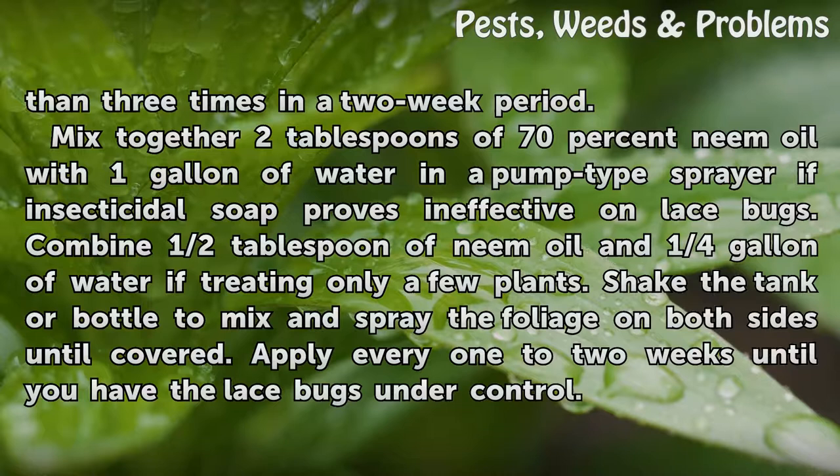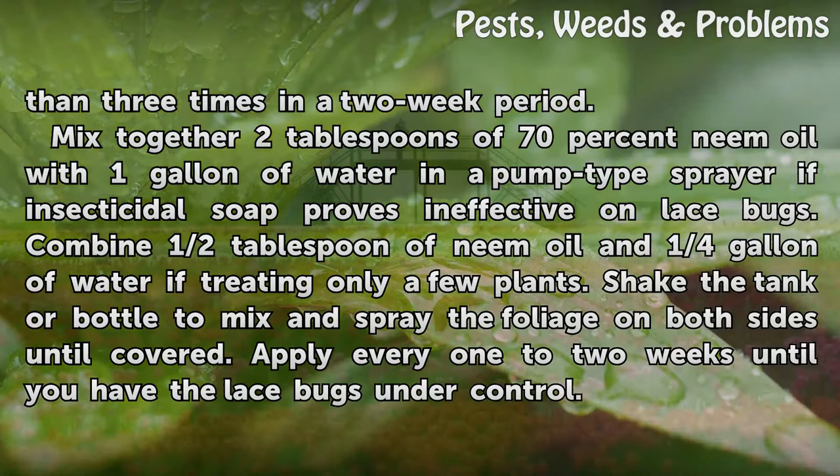Mix together 2 tablespoons of 70% neem oil with 1 gallon of water in a pump-type sprayer if insecticidal soap proves ineffective on lace bugs. Combine ½ tablespoon of neem oil and ¼ gallon of water if treating only a few plants. Shake the tank or bottle to mix and spray the foliage on both sides until covered. Apply every 1 to 2 weeks until you have the lace bugs under control.